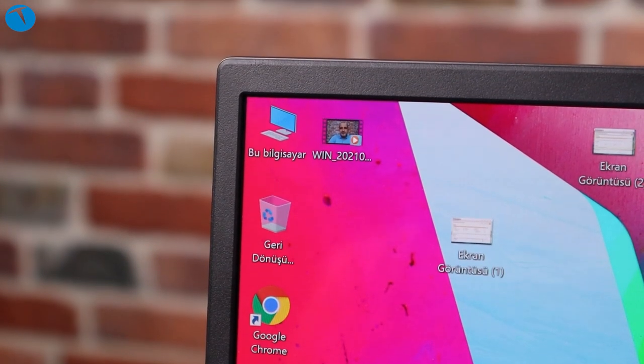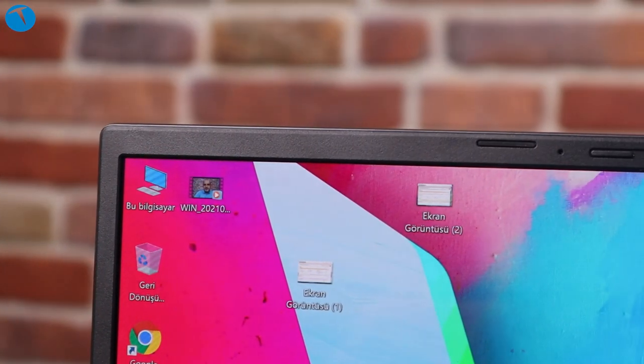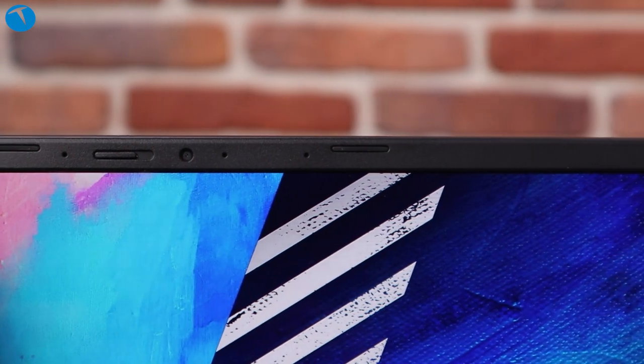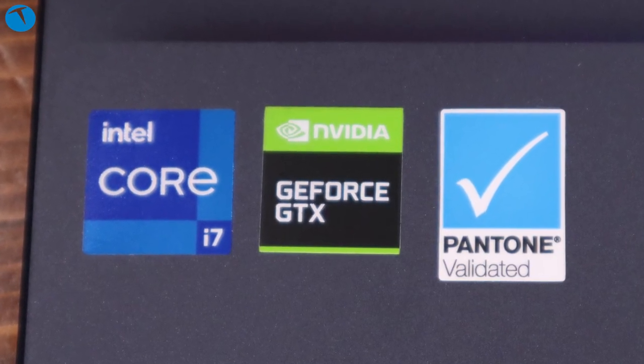Diğer kullanım özelliklerine bakacak olursak; Intel i7 işlemci, 16 GB RAM, 512 GB SSD günlük ihtiyaçlarımızı fazlasıyla karşılıyor. İşlemci 11. nesil olduğu için üzerinde entegre ekran kartı da var. Ama Asus bununla yetinmemiş; bu üründe Nvidia GTX 1650 ekran kartını da kullanmış. Bu sayede oyunlarda çok güzel FPS değerleri alabiliyorsunuz. Bu bilgisayarın işi oyun oynamak değil ama oyun oynadığınızda hem OLED ekrandan hem de harici ekran kartından dolayı hiç de fena olmayan değerlere ulaşabiliyorsunuz.